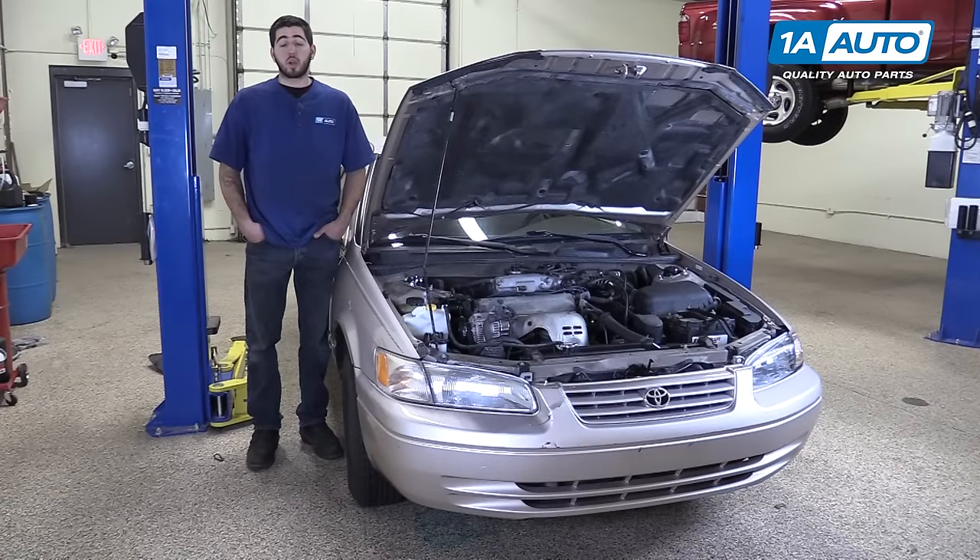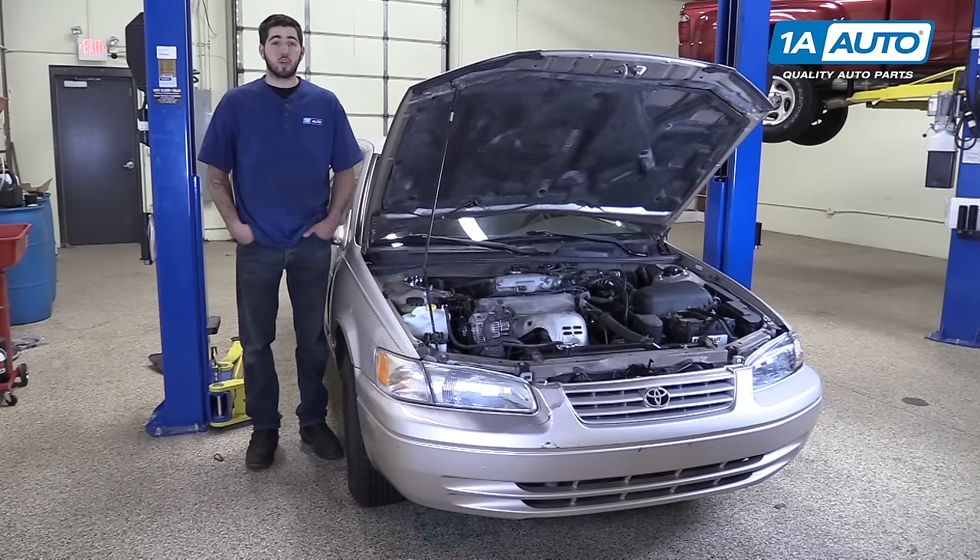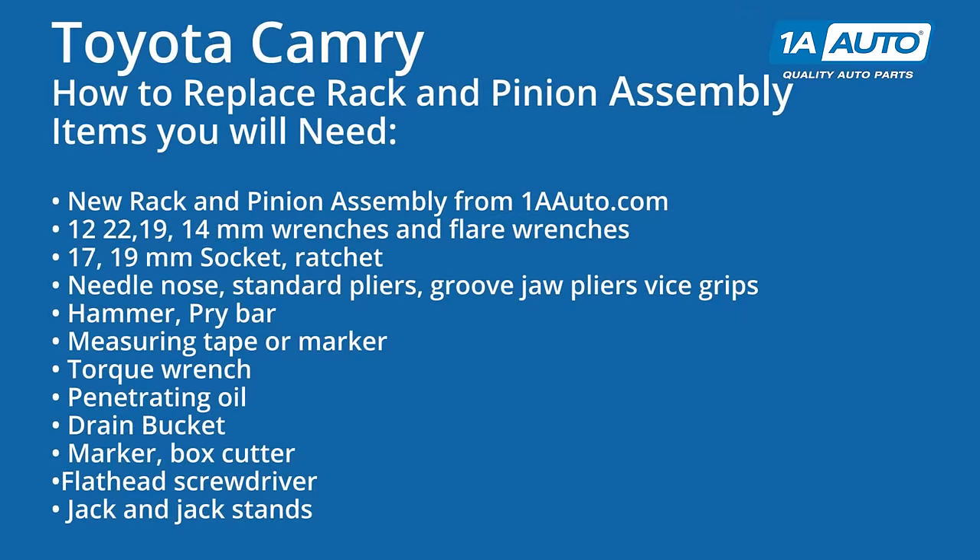In this video, we're going to be working with our 1998 Toyota Camry. We're going to show you how to remove and replace your power steering rack, rack and pinion, or in some cases it's known as a steering gear. If you like this video, please click subscribe. If you need this part for your car, you can follow the link in the description over to 1AAuto.com. Here are the items you'll need for this repair.